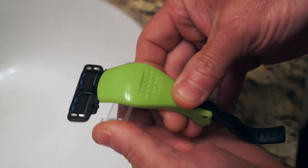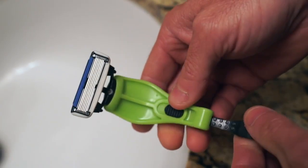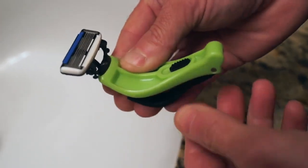Your new razor comes loaded with the six-blade attached, ready to go into face mode. But first, we're gonna shave that head.